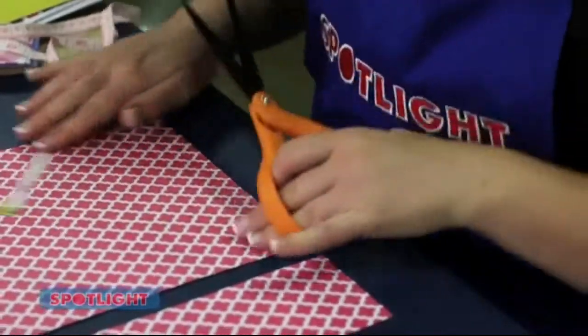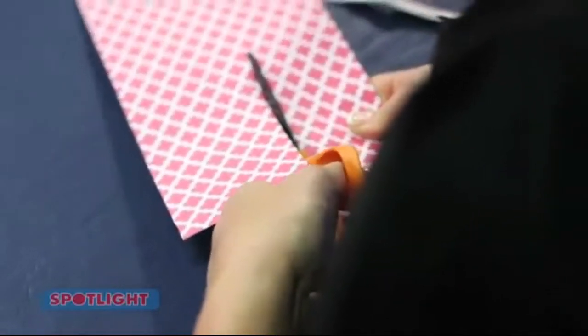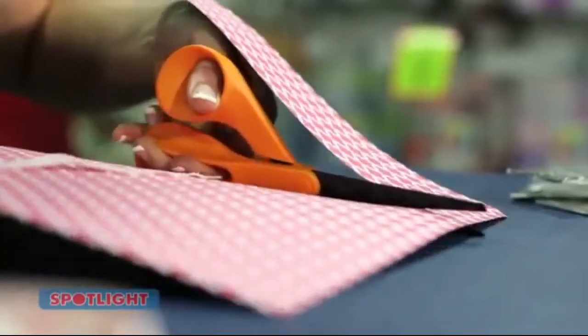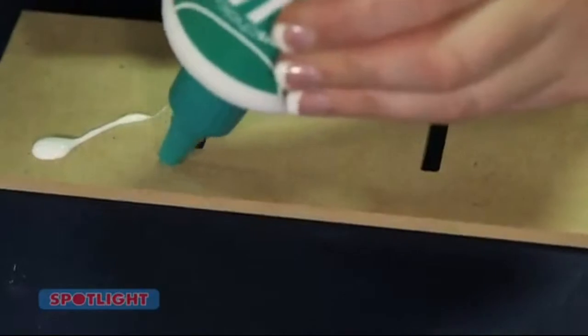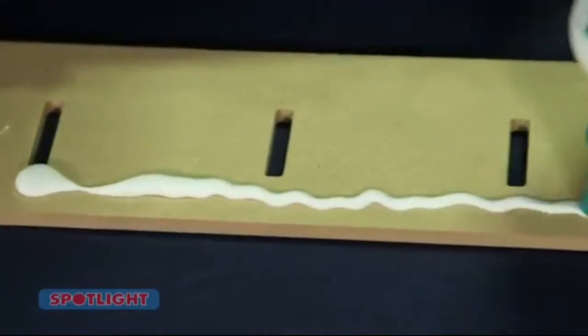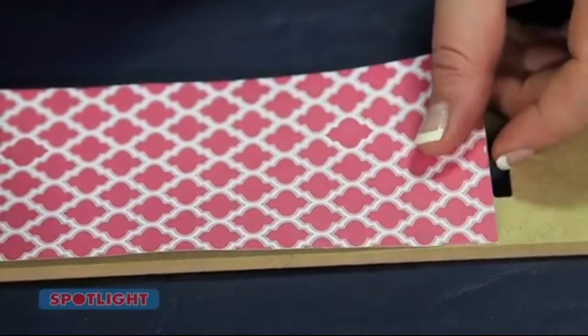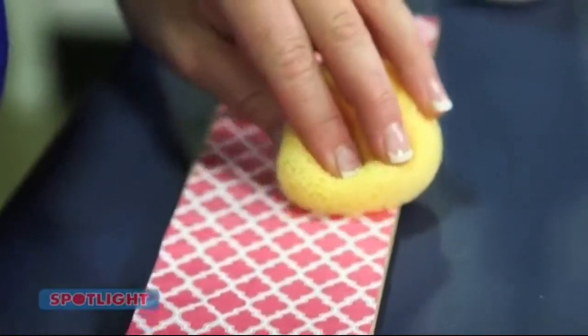First we're going to start with the sides. You'll need to cut 8cm strips of paper with a couple of extra strips for the joins. Working on one side at a time, glue your strips down using PVA glue, then joining the two strips together just slightly overlapping. Allow the glue to dry.